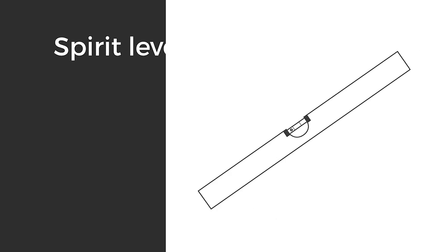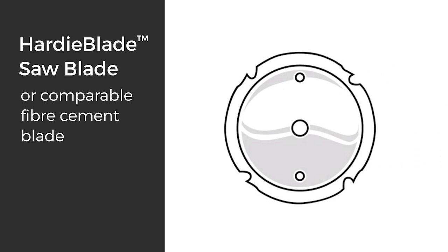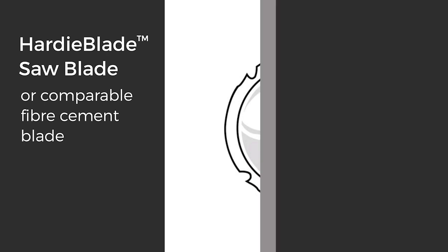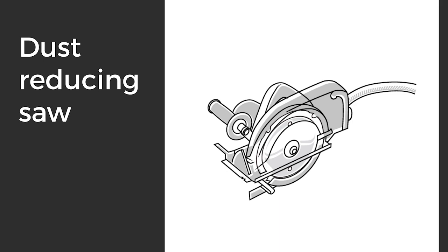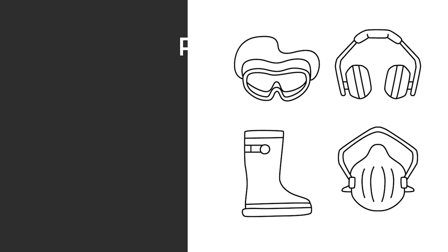Tools you'll need: spirit level, drill, Hardy blade saw blade or comparable fiber cement blade, dust reducing saw, vacuum extraction with filter appropriate for capturing fine respirable dust, story rod, and your PPE.